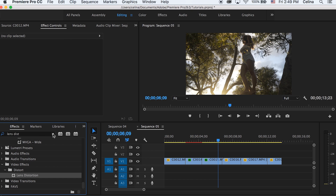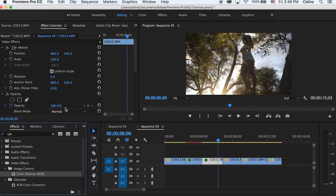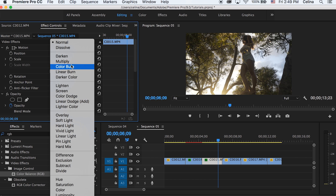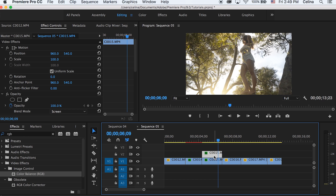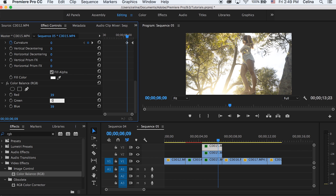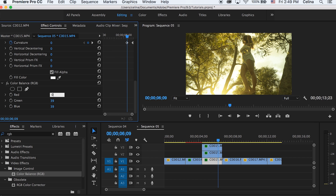Search up RGB to get the RGB look, put that onto your clip, and change the blending mode to Screen. Then hold Alt on the clip and bring it up twice so you have three copies of it. Go to your top clip, go to RGB, and change Green to zero and Blue to zero. On the second clip, change Red to zero and Blue to zero. On the third clip, change Red to zero and Green to zero. Now it's back to the normal clip with the lens distortion.